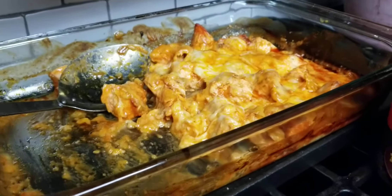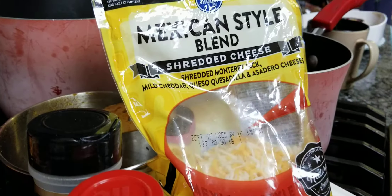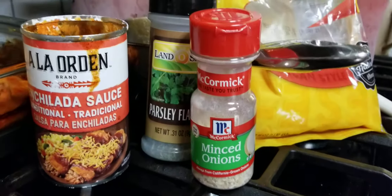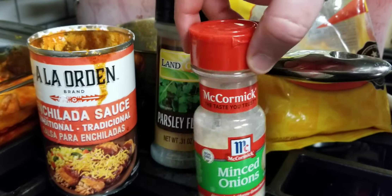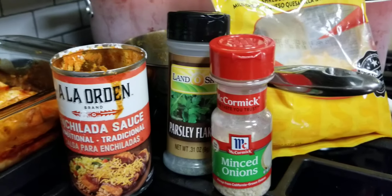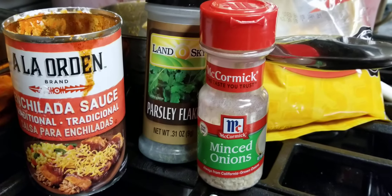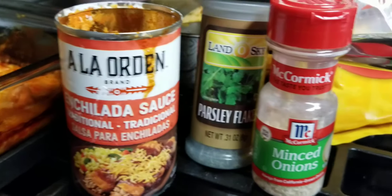Then I coated it in this cheese — Mexican style. The key is queso quesadilla. But before I put the cheese on it, I used the minced onion and the parsley flakes — they made it really good. So with the minced onion and parsley flakes going all the way across the chicken, already dunked in enchilada sauce and cooked a little bit.